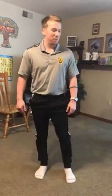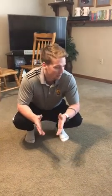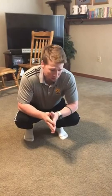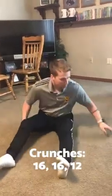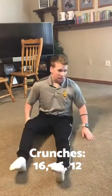Hey everybody, this is Coach Austin again. These core exercises should be completed in a sequence, meaning you should do them without stopping. This should be a fairly difficult workout, but all levels should be doing these in three sets.